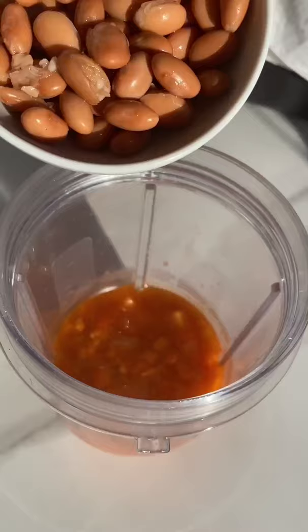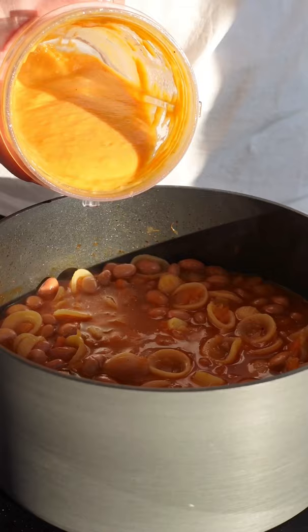Now it's time to add your fagioli or cannellini beans. I also add some to that reserved stock on the side and blend it to help your sauce get super creamy, then top with cheese to make it even better.